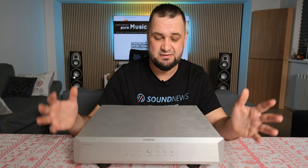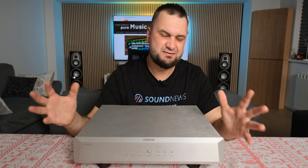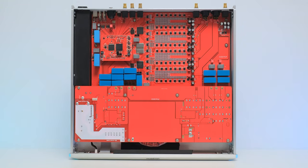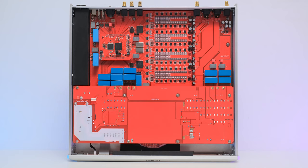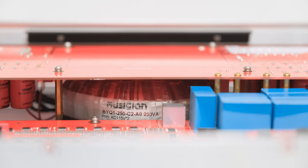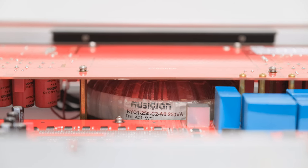Last but not least, we have a state-of-the-art power supply implementation occupying about one-third or more of the internal space. A massive AC filter preconditions the AC voltage, which is then converted to DC by a massive 250-watt single-crystal copper toroidal transformer sitting on a daughter board. This transformer is roughly four times more powerful than that of the Aquarius, and filter capacitance also went up — on average about twice that of the Aquarius.